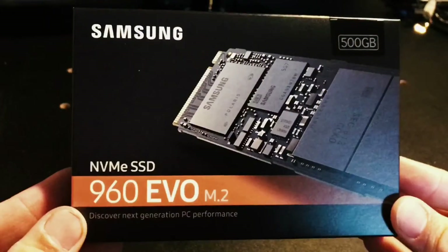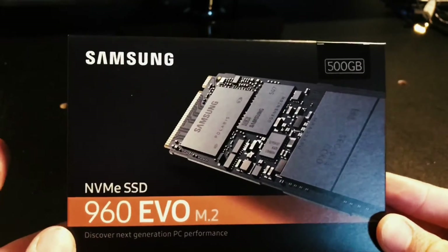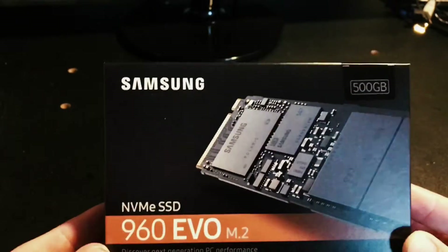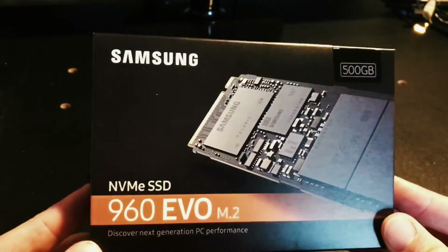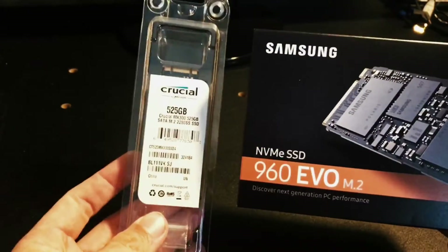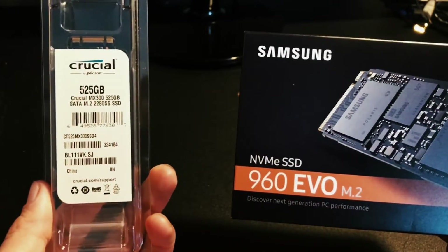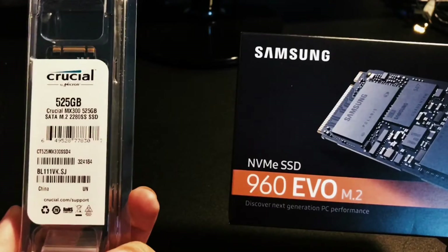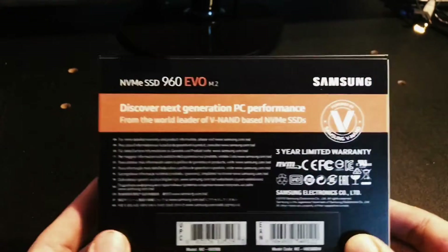Here it is — the Samsung 960 EVO M.2. So it's not going to be a standard SSD, well technically it is, but it's an M.2 form factor and it's 500 gigs. The purpose of this is going to be for my programs and operating system. I do have another M.2 for video games only, because it's not as important or as fast — that one is only about 500-something megabytes read.